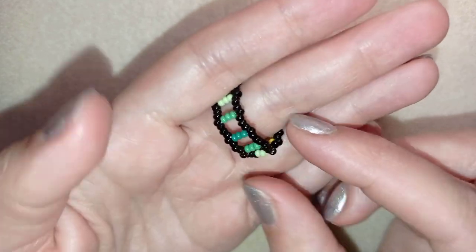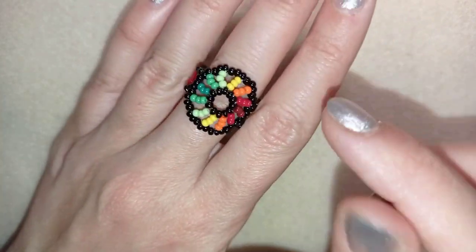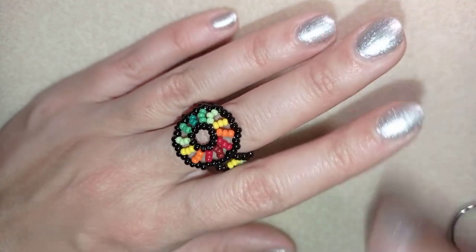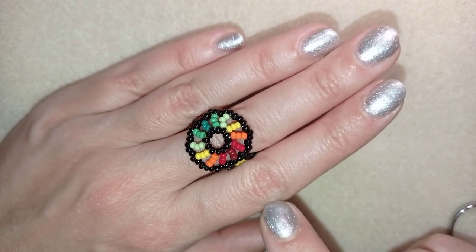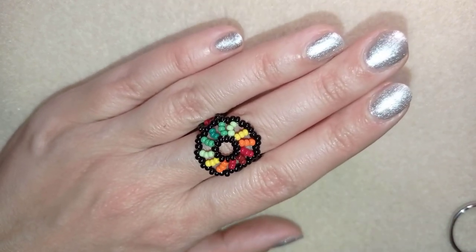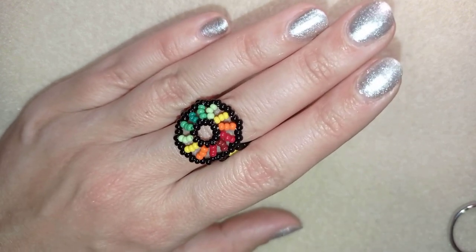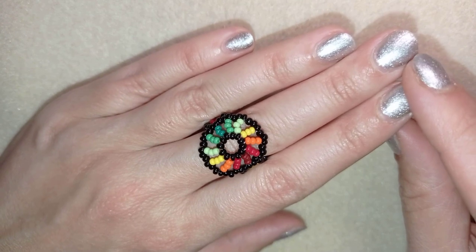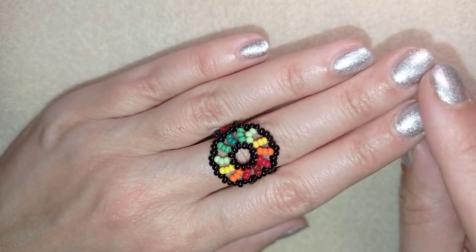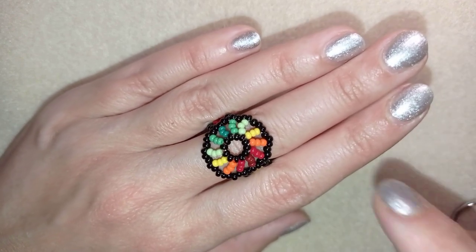If you want to support me, it's a good idea to subscribe and also hit the bell button, and in this way you will be notified when I post matching jewelries to the ones that I have already done. I have earrings and a bracelet matching this ring, and you could be able to make a beautiful set. You could also like, share, and comment — you help me so much with this.